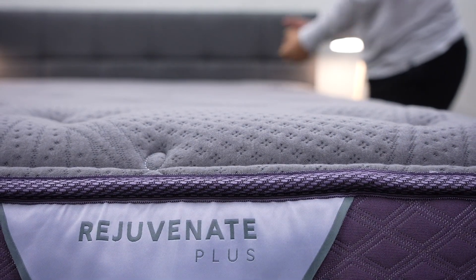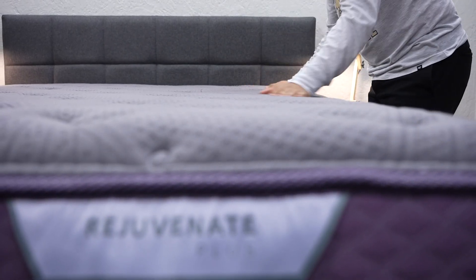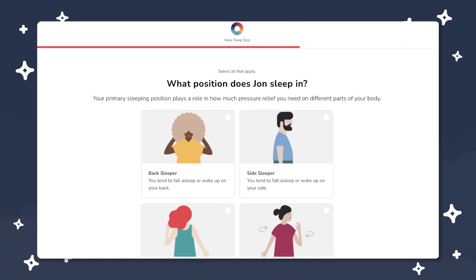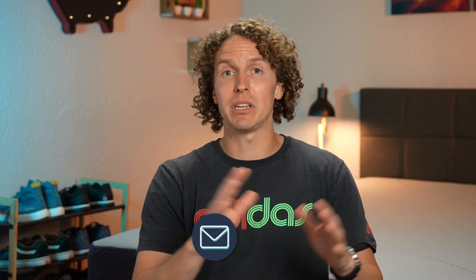You can also get the Rejuvenate Plus or the Rejuvenate Premier, which get thicker with more layers. The Rejuvenate Premier — Purple's top tier bed — is 18.5 inches thick, uses nine layers, has two Gel Flex Grid Plus foams, plus an added layer of Talalay latex, offering more support and pressure relief while still maintaining that pillow top feel. Helix also has a sleep quiz where you answer questions and they pinpoint which mattress might work best for you — so if the medium Midnight isn't your preference, you might be pointed toward the Twilight, Dawn, or something different.